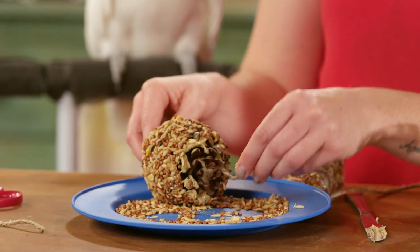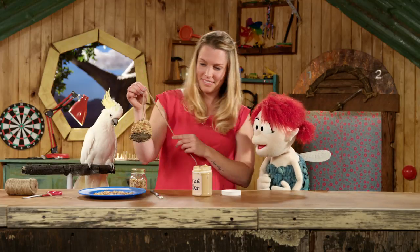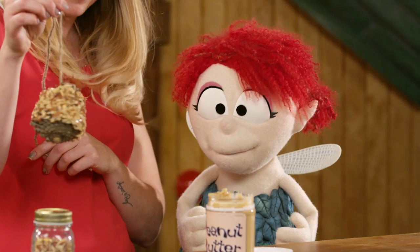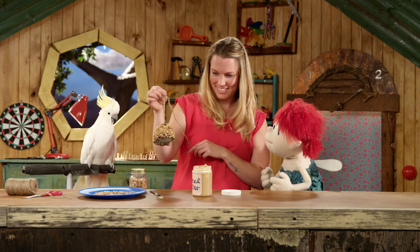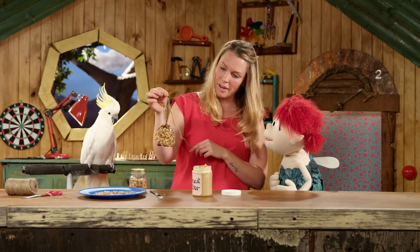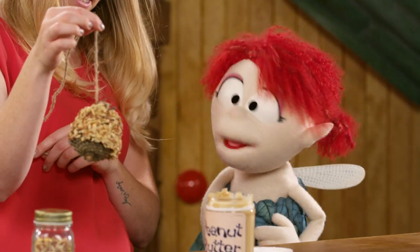And once it's all covered we get a fabulous bird feeder. Oh my goodness. And so the birds fly up and eat from the pine cone. So where do we put it? The best place to put it is at the end of a branch, just so that other animals can't get to it. Oh right, that makes sense.